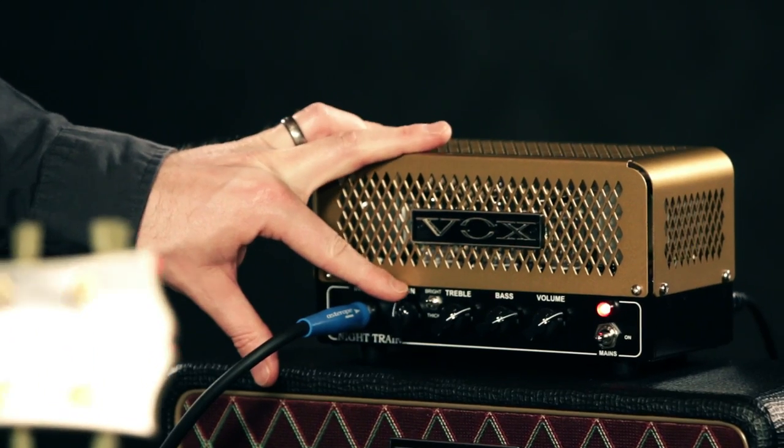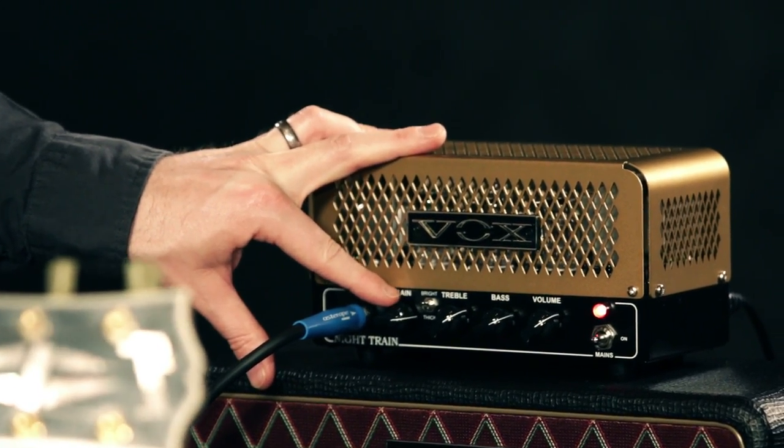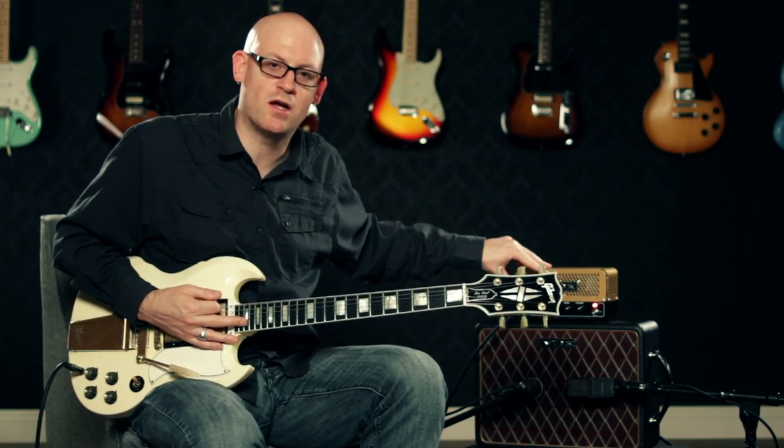When we turn the gain up a little bit more on the bright channel, you can hear it start to break up, but it's still not quite as dirty as it would get on the thick channel.